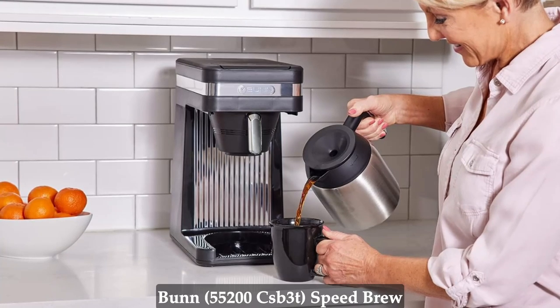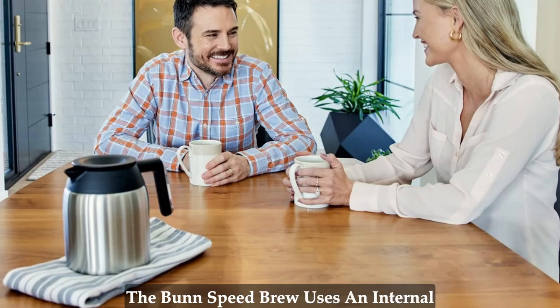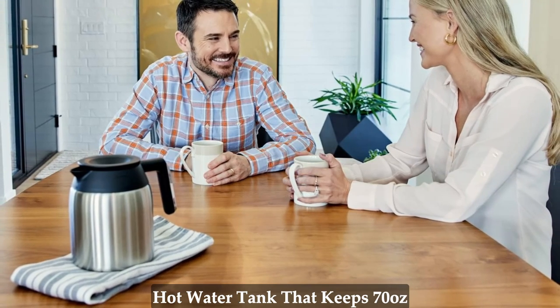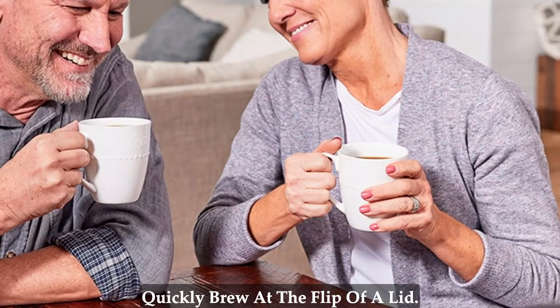Here are the key features of the Bunn Speed Brew Platinum Thermal coffee maker. The Bunn Speed Brew uses an internal commercial grade stainless steel hot water tank that keeps 70 oz of water always hot, so you can quickly brew at the flip of a lid.